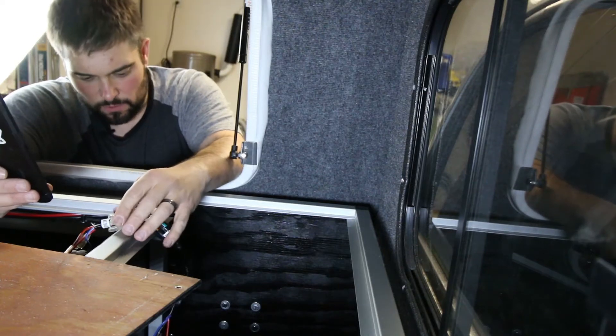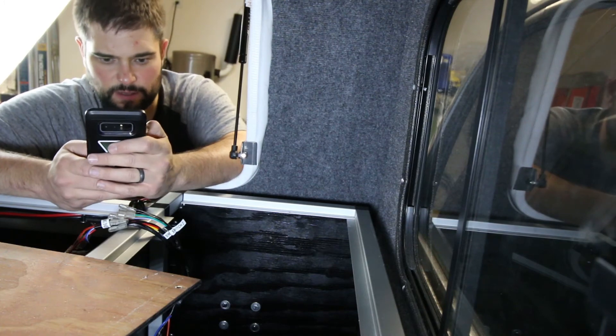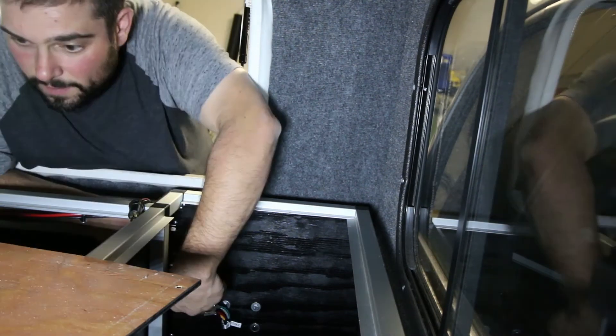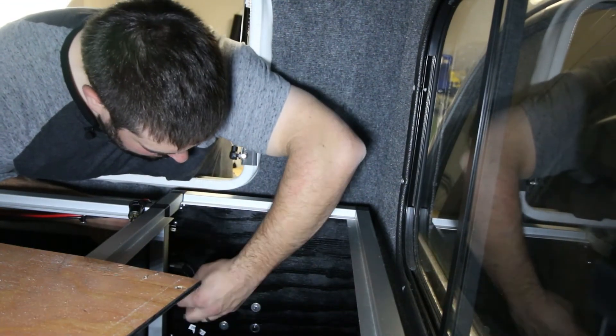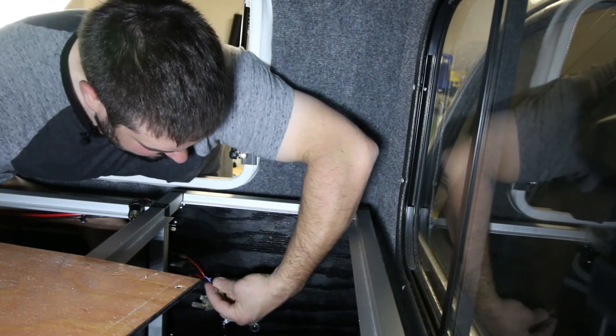I need to look up the manual real quick to wire in the rocker panel switch — I think I already downloaded it somewhere. Number two would be the red-yellow wire, which is always super fun for somebody who's red-green color blind like myself.